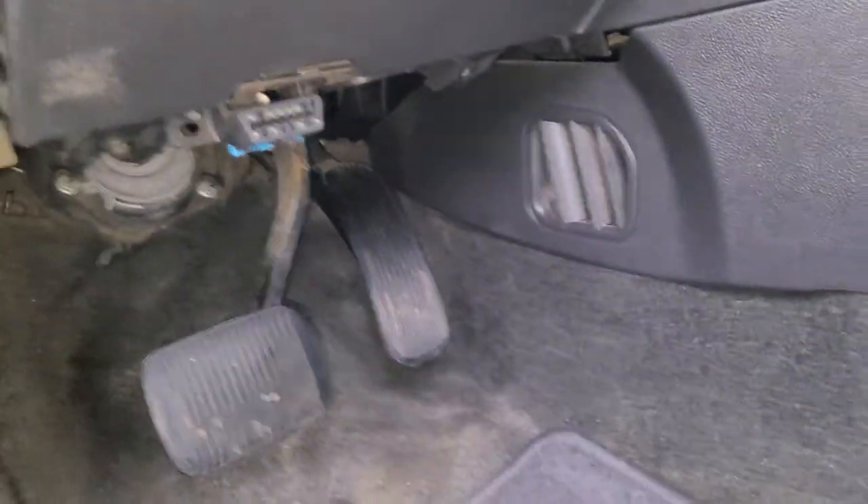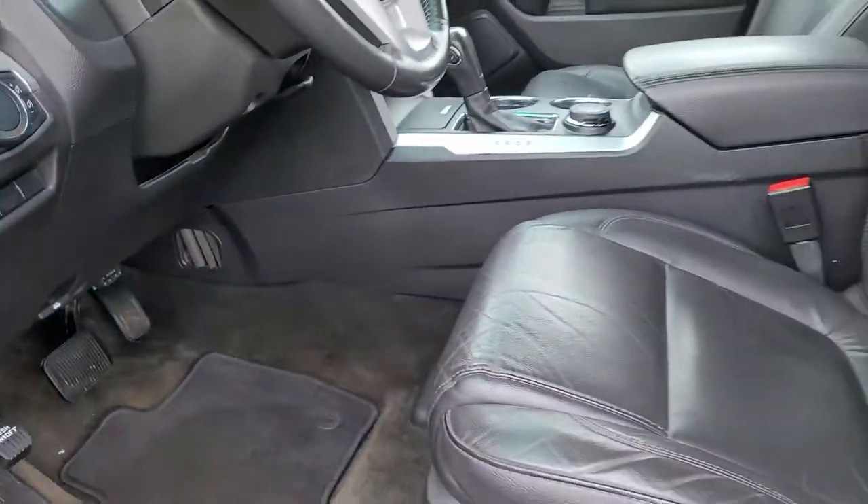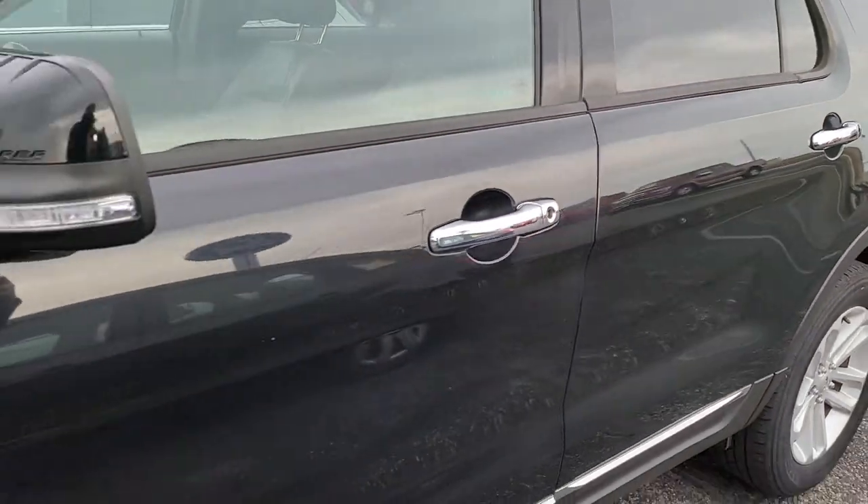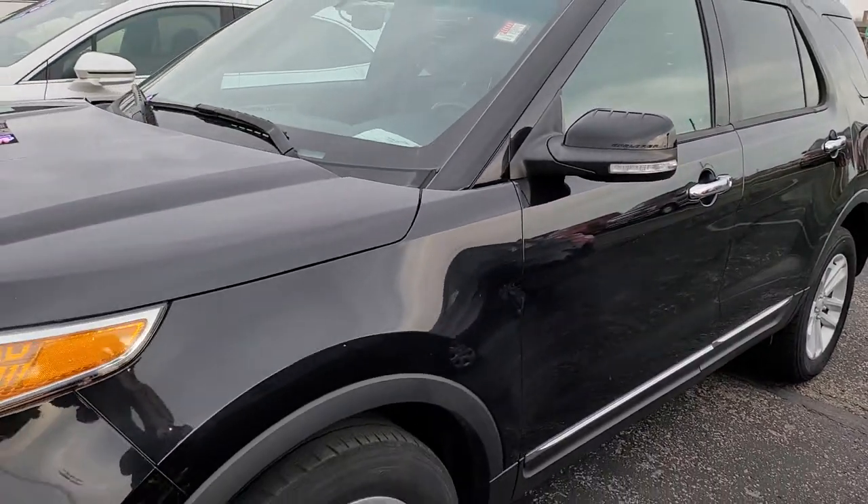That code can never be replaced or erased, but you can use that door code to program your own door code. And once again, that's good for only 2011 to 2014 Ford Explorers.